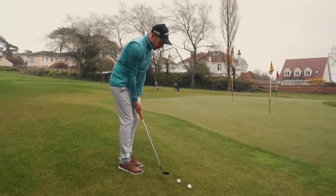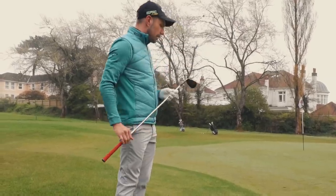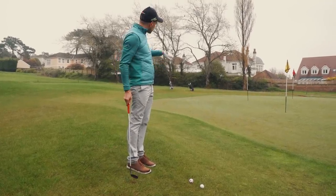We're going to the white flag, so we've got quite a bit of green to work with. I've still got my 58, because I'm going to twist loft off and make this ball run a bit.